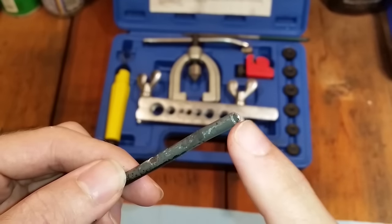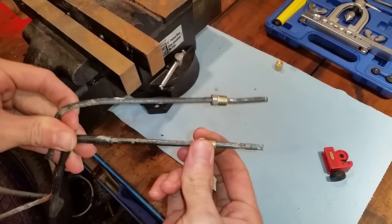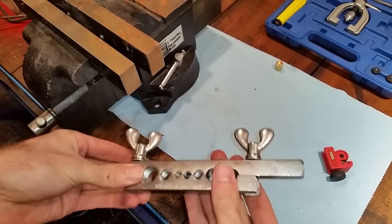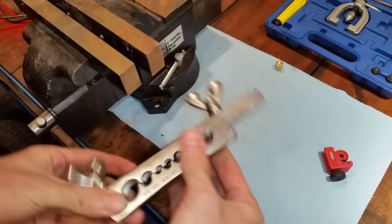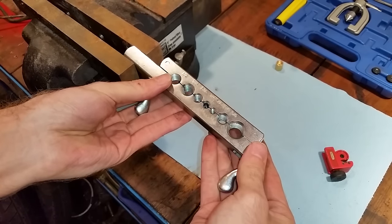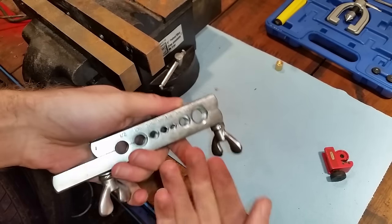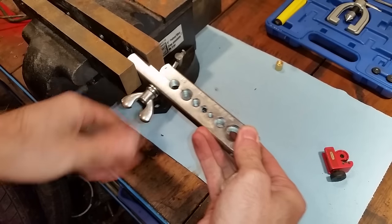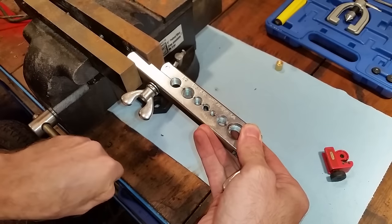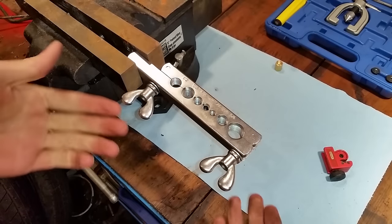Immediately after cutting and cleaning the line, take one of your fittings and install it. After you've installed the fittings on the brake lines, take the clamp from your kit and either mount it in a vise, or you can hold it in your hand, which is most likely the case if you're doing the job underneath the car. The same steps apply under the vehicle.